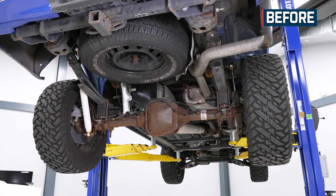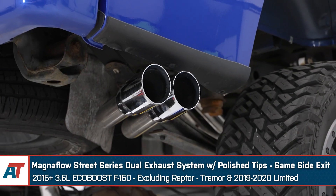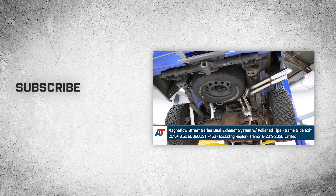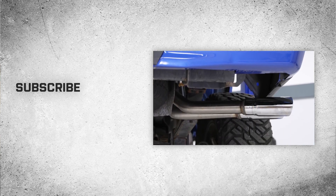That about wraps up our review and install of the Magnaflow Street Series Dual Exhaust System with polished tips and same side exit for your 2015 to current 3.5 liter EcoBoost F-150, excluding the Raptor, Tremor, and 2019-2020 Limited. Thanks for watching and as always, for everything F-150, keep it right here at americantrucks.com.